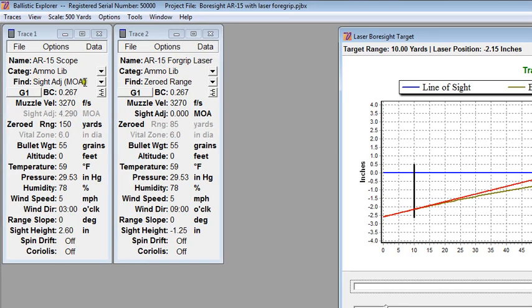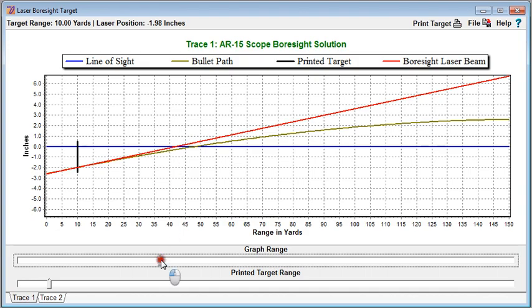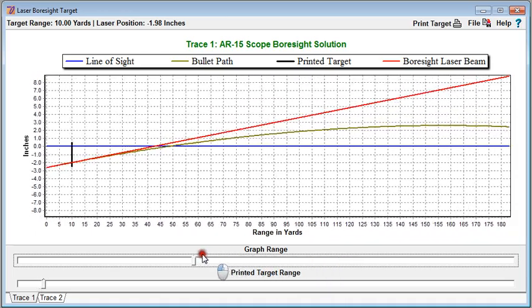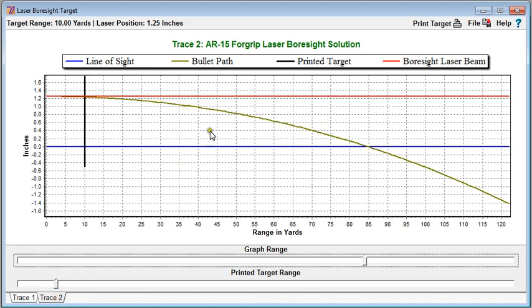The first thing to do is set the find parameter to maximum point blank range — we're telling the computer to find the maximum point blank range given some vital zone. This is a diameter, so I want to set it to twice my sight height: 5.2 inches. Coming back to the laser bore sight target display and clicking update, we're now zeroing out at about 257 yards and the bullet has been allowed to rise 2.6 inches above the line of sight. We also notice that the near zero has become closer — it's now at about 47 yards.